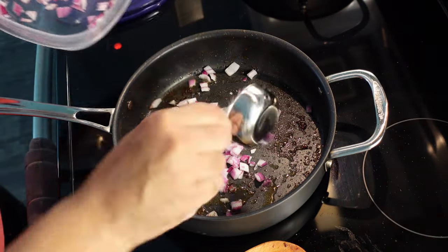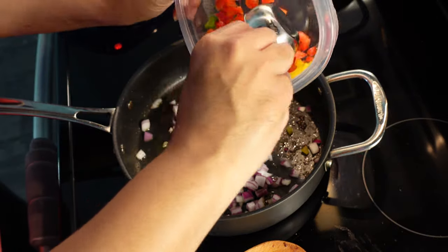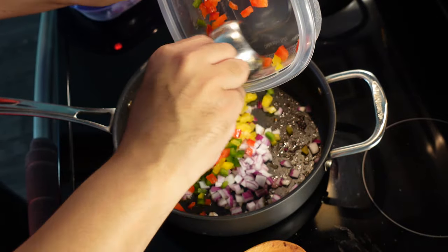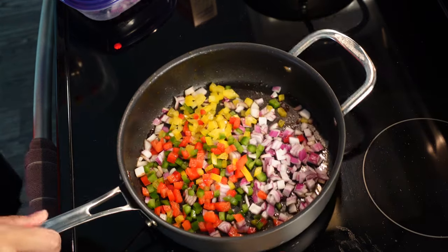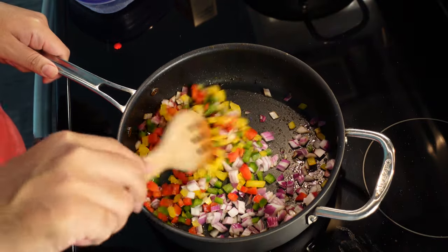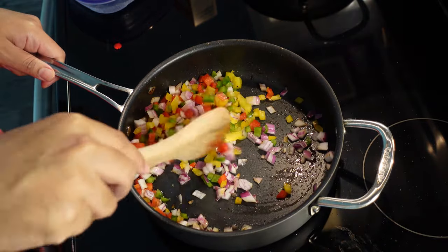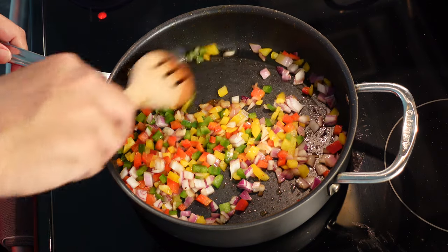Then we're gonna add a half a cup of our onion. I was gonna throw some sausage in this dish, but I tasted it and tossed it to the side — I didn't like the way that sausage tasted. But the dish came out great, so don't worry about that. Then we're gonna throw in a fourth of a cup of each pepper and sauté these until everything becomes fragrant and translucent, and you start to see the peppers and onions release their juices.